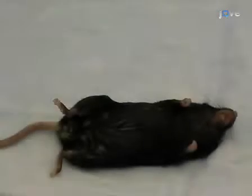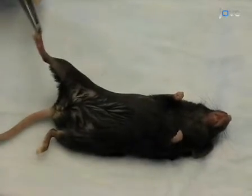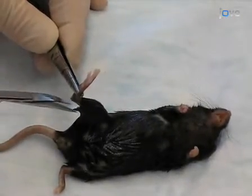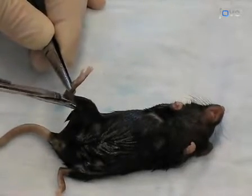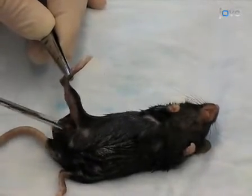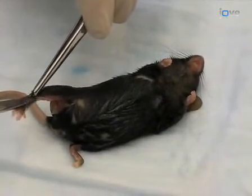After euthanizing the donor mouse, prepare the legs for incision by spraying them with 70 percent ethanol. Firmly grasp the mouse's ankle using blunt forceps and use sharp scissors to carefully cut away the skin and muscle tissue of the legs. Begin at the Achilles tendon to remove the skin from the posterior portion of the leg, being careful not to damage the bone. Next, clip away the skin and muscle from the anterior portions of the leg.